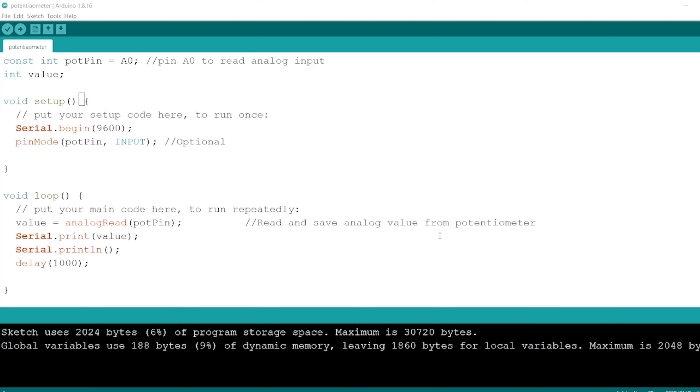Hello everyone. Today we would like to look at yet another video in this demonstration. I am going to demonstrate how to connect an Arduino to Raspberry Pi and send data from Arduino to Raspberry Pi using the serial connection.